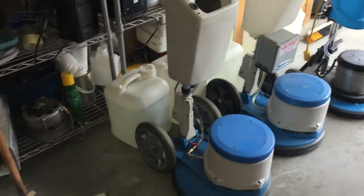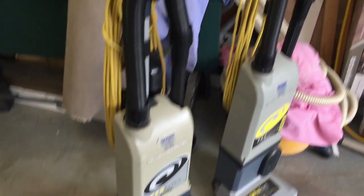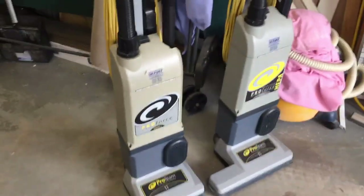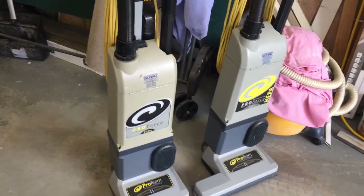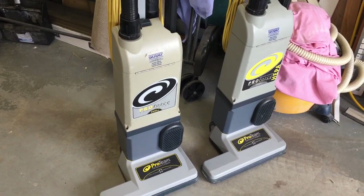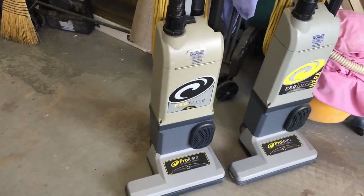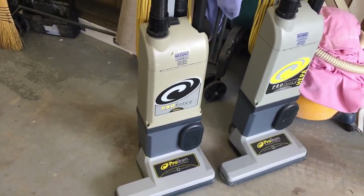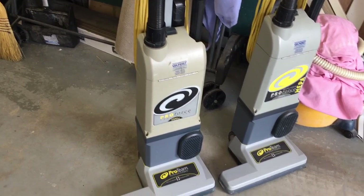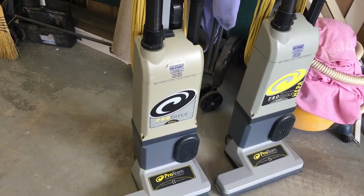Those are three of my rotaries, and I have two Proteam vacuums here. I used these for years as my vacuum basically. I didn't really dislike them, but they do have a chronic tendency to clog because of the way the air goes in and up the back — just the way they're designed. They have a tendency once in a while to clog, which was annoying. I always carried a coat hanger or whatever to clean it out.